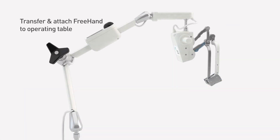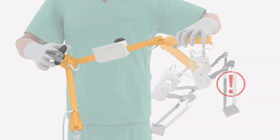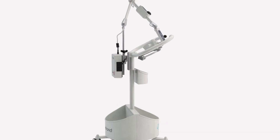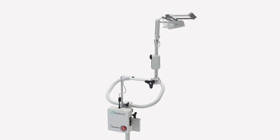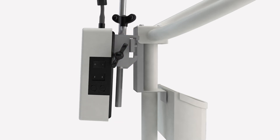Care should be taken throughout this process as the loosening of the freehand arm knob relaxes the tension of the entire arm. To avoid any damage, it is important that two hands are always used in supporting the freehand cobot. Adjust the freehand arm from the storage to the transfer position and then loosen the control box clamp to allow removal from the trolley rail.